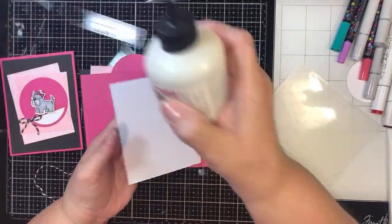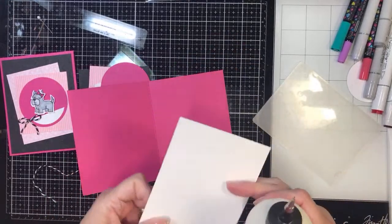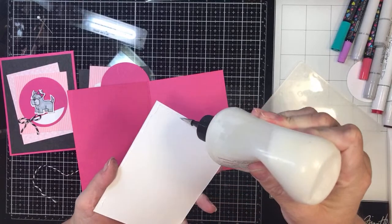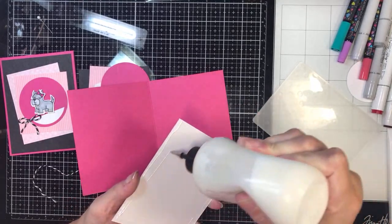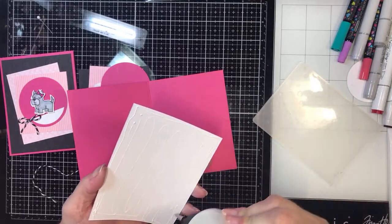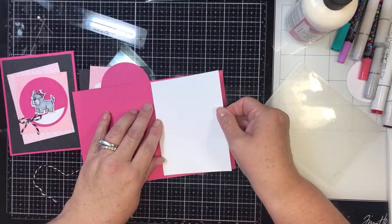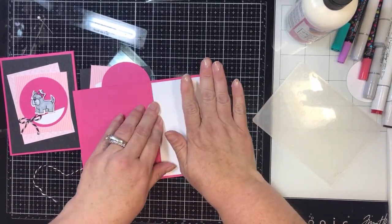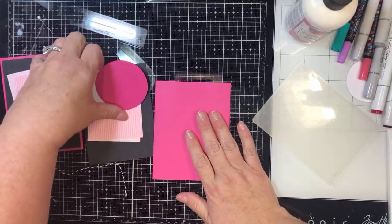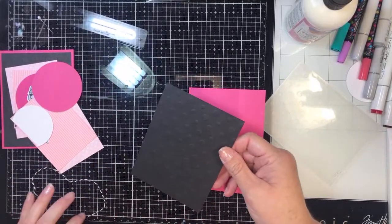So I'm going to go ahead and put this down in the middle — on the inside, in the middle between these two pages. I also cut a piece of card stock the same size for the front. This is a piece of black card stock that is cut at four by five and a quarter.